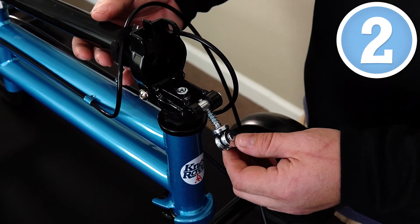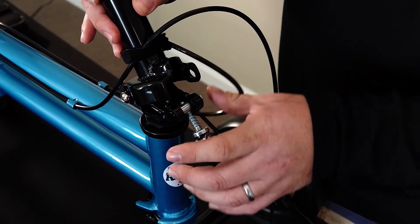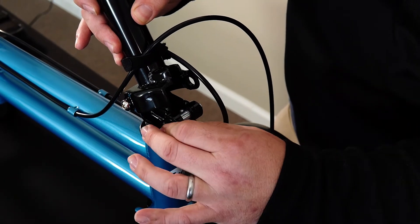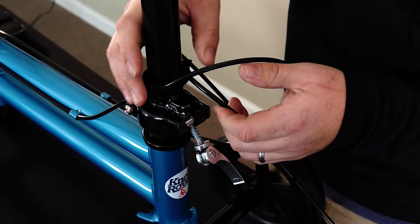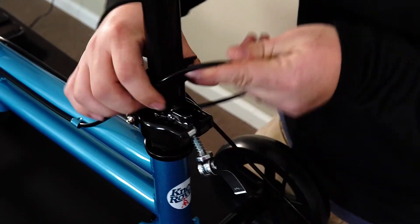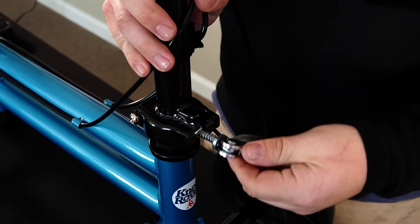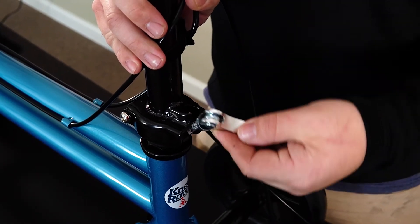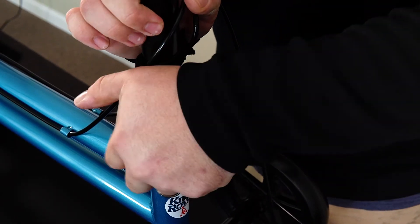Step two, we're going to secure the steering collar. In order to do this, we're going to rotate this upwards and take this quick release lever and pull it over, drop it down and release it. You may have to rotate these cables upwards like this — hold them. Then take this quick release lever, pull it up into the groove and clamp it down.